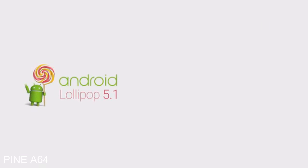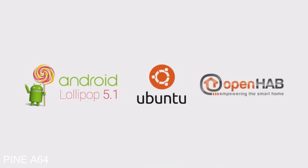We're fully compatible with Android Lollipop 5.1, Ubuntu Linux, OpenHub, and more. Be one of the first to join the Pine 64 community. And with your help, we can create more modules and software to bring affordable computing to all.